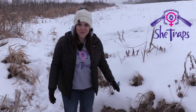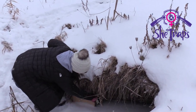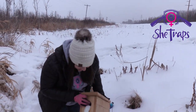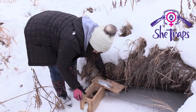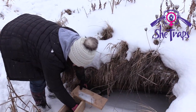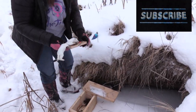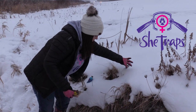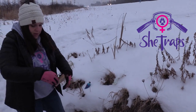All right, well I'm at another culvert — another weasel spot — and I have a weasel. Look at that cute little white butt sticking out. You can kind of see the setup that I had originally: kind of a chartreuse color against the white snow.